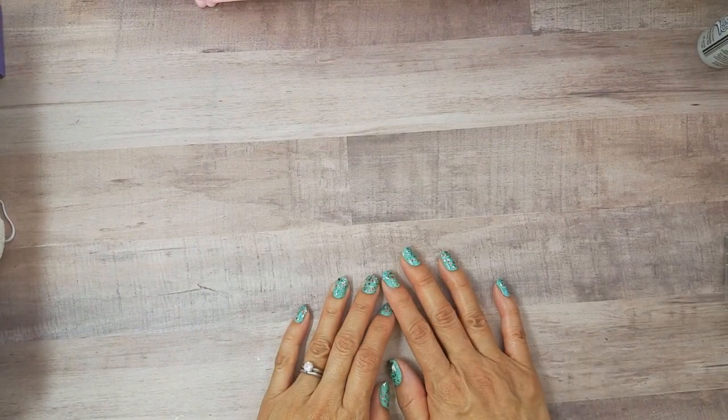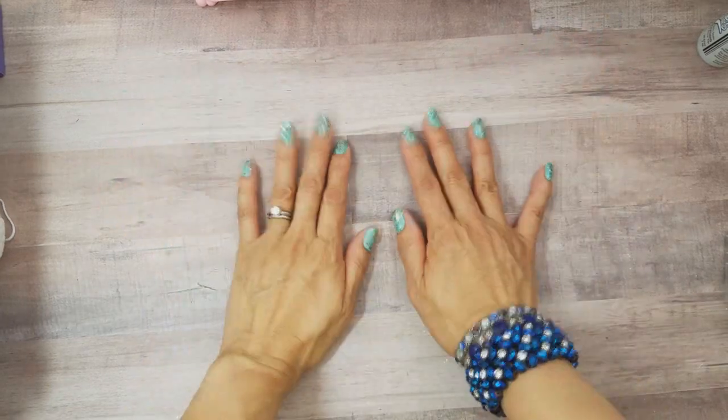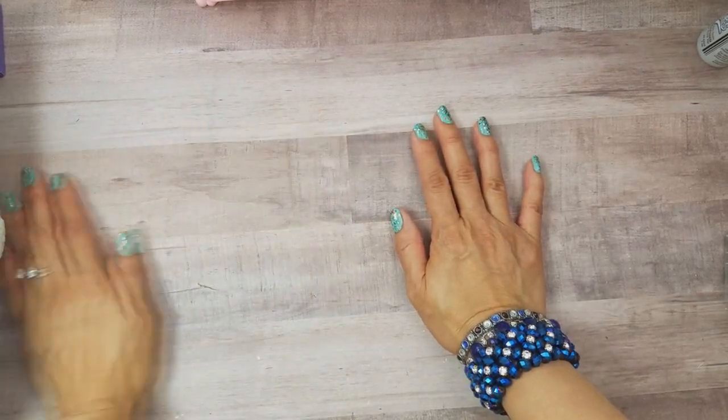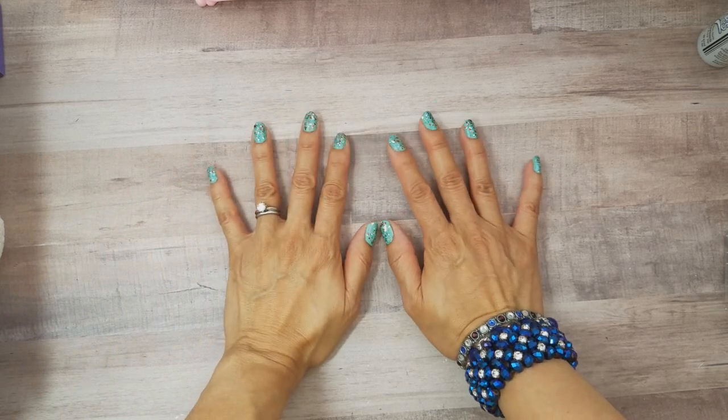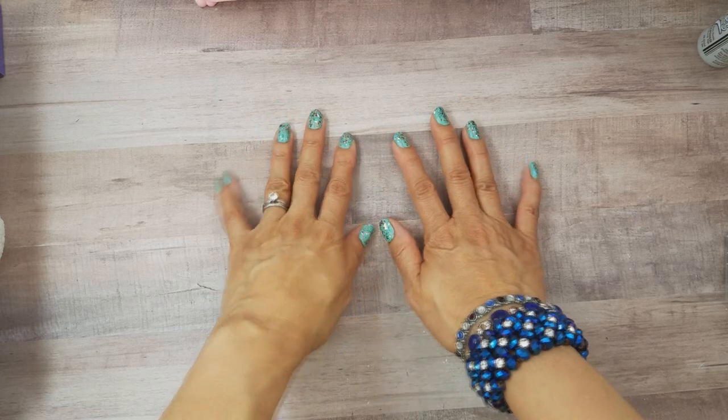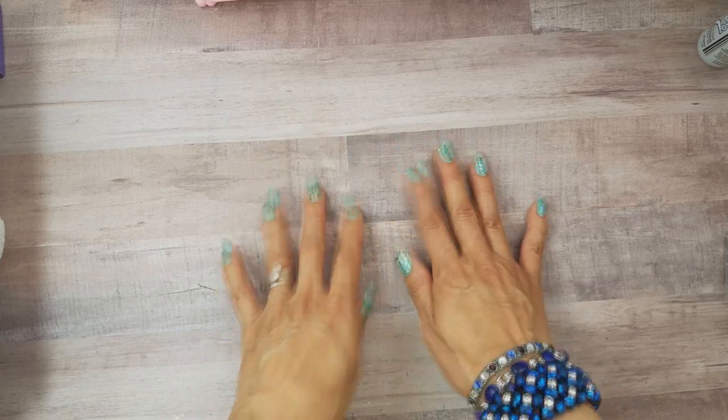Happy Friday! I have a July 4th project to share with you guys. Since I'm not sure what our plans are for July 4th, I thought I'd go ahead and share this with you early just in case I'm busy.